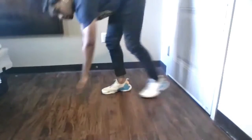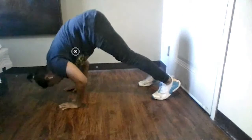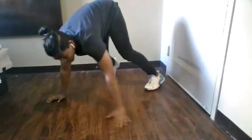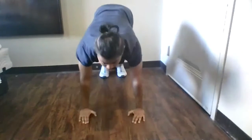The next exercise is the high shoulder press push-up. It's very similar to regular push-ups. Make sure your arms are right below your shoulders, go down and come back up. It looks great on your shoulders and loads up the triceps.